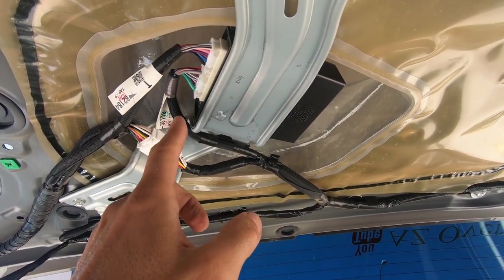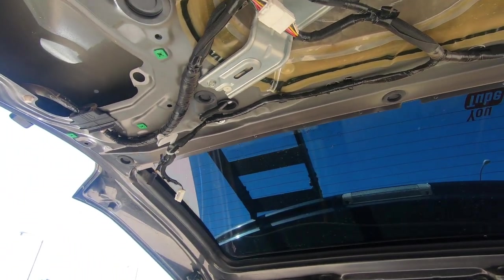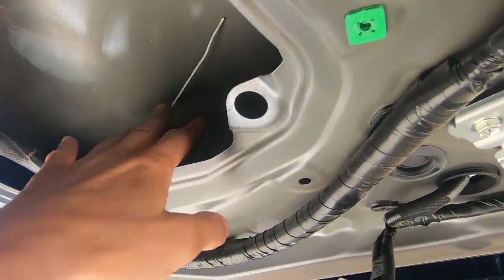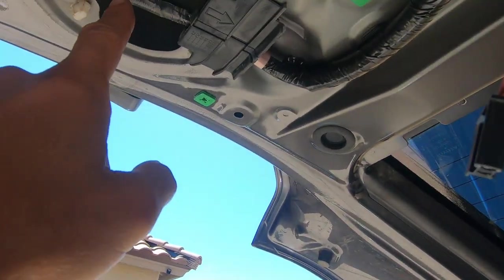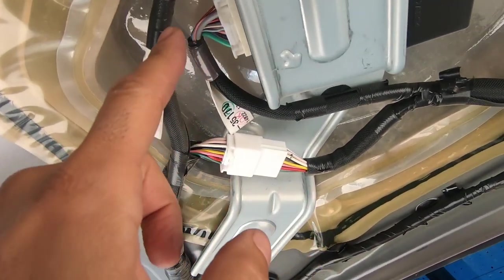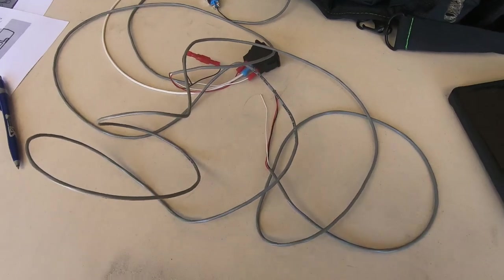Without a doubt, the hardest part of this job is fishing the wire through that small tight channel right there. I have the hanger in through the speaker — fished it through the channel, it runs all along here. Here's the hanger on the other side, so we're going to tape the wires to this hanger, pull them through, and they'll come out here. Then we'll route it along the factory wire and tap into the module at the three wires he indicated by color, which will give us power to the switches for the hatch lock and the window.